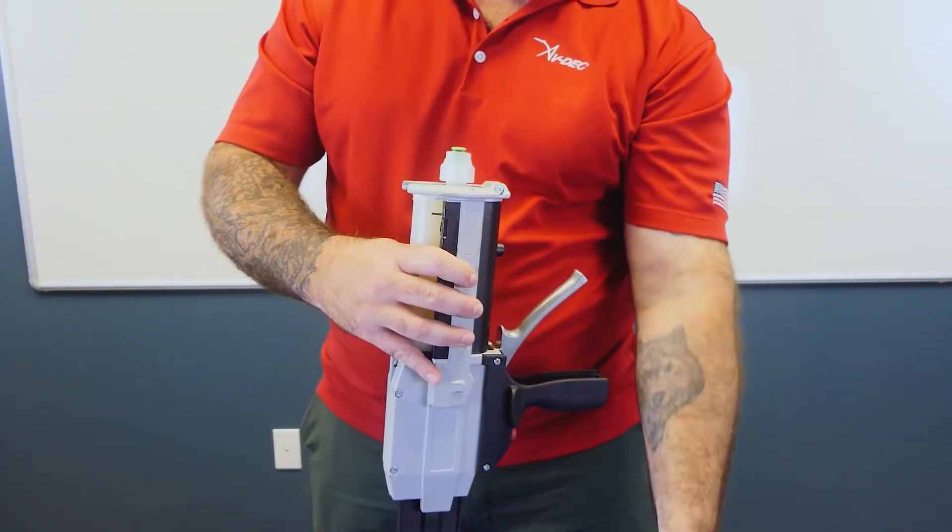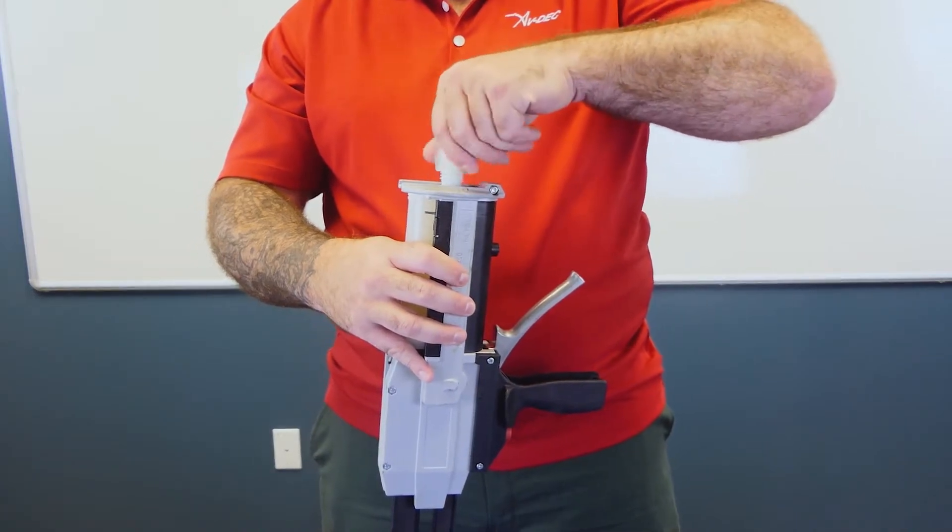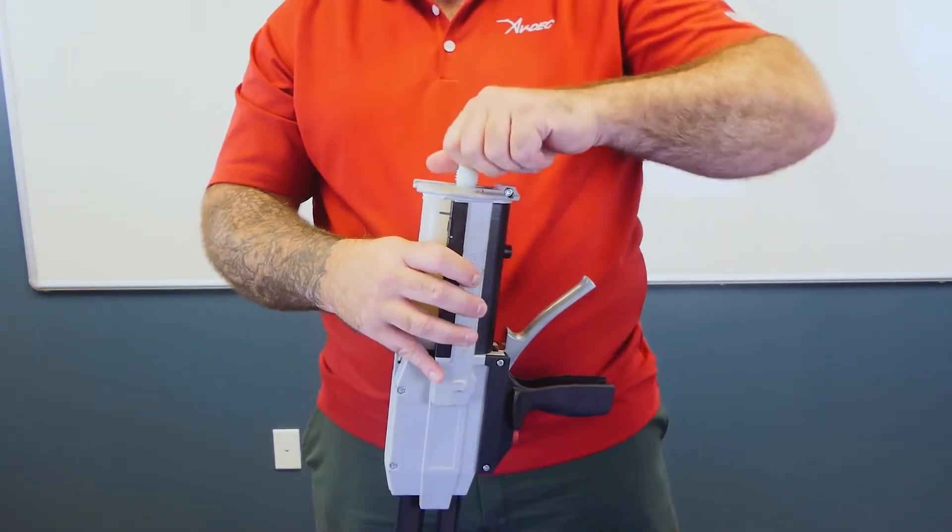Remove the metal clip which retains the collar nut and unscrew the collar nut. Remove the green cartridge nose plug. Discard the metal clip and nose plug.